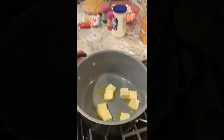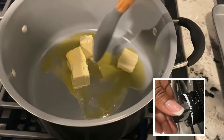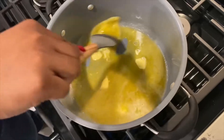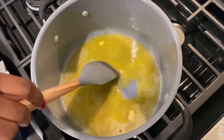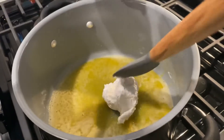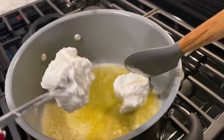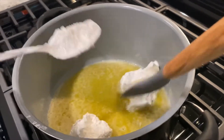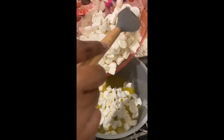In a large pot we're melting our butter over medium heat and we are adding two scoops of the marshmallow cream — this can be substituted for the marshmallows. Now we're adding our marshmallows and we're just going to stir them in until completely melted.